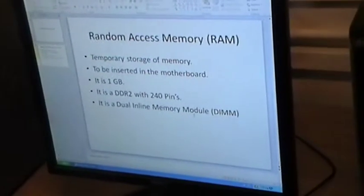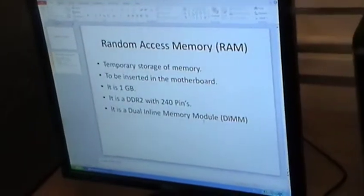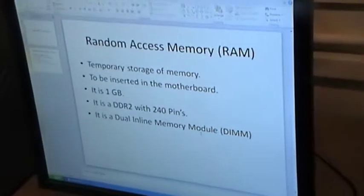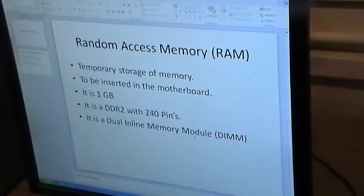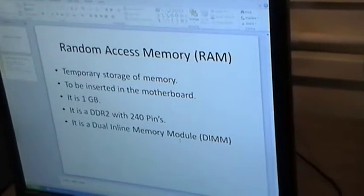I'm going to insert the RAM. It's a temporary storage in the computer. It can be inserted in the motherboard. It has 1GB of memory. It's a DDR2 with 140 pins. It's a Dual In-Line Memory Module, DIMM.